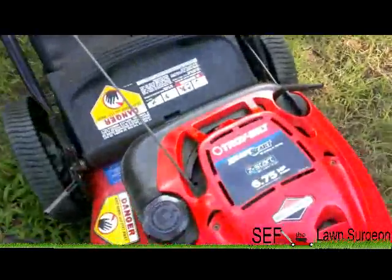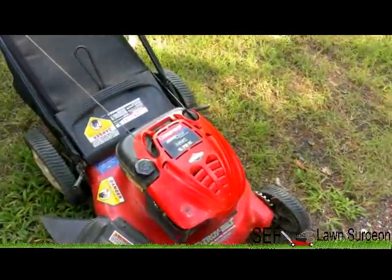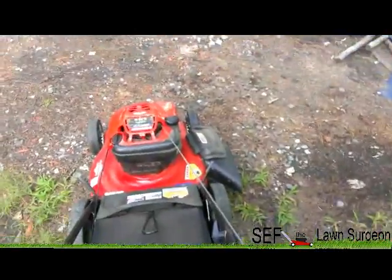There she go — Troy-Built 6.75, Briggs and Stratton. The carburetor definitely needs to be cleaned. It starts but then it chokes out or sounds crazy.